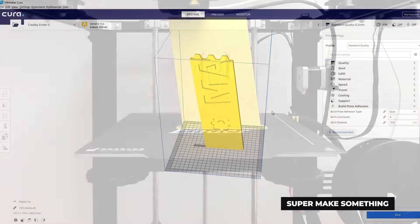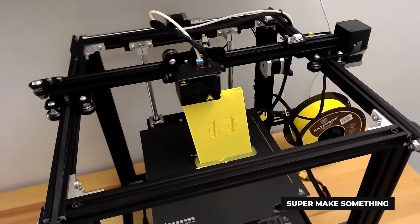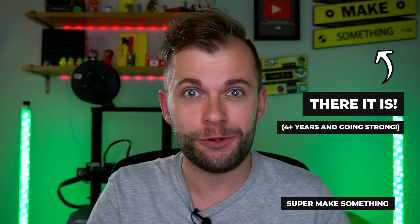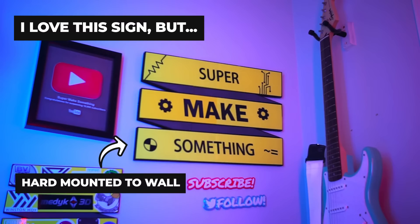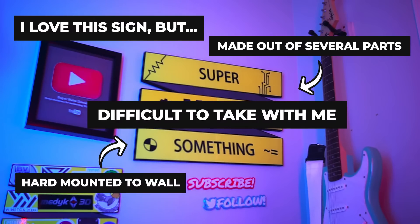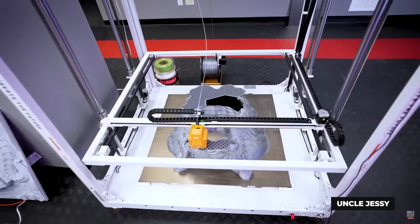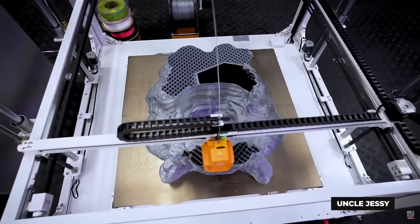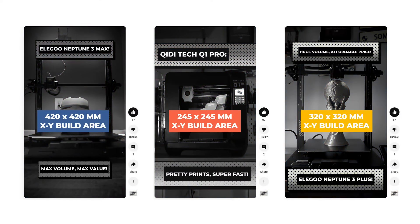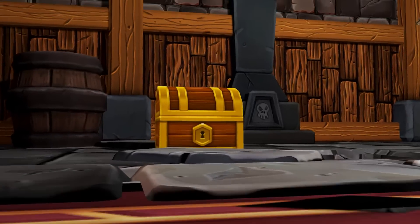A few years ago, I made a giant logo sign using 3D printing, which has hung in my studio as a Super Make Something background prop ever since. The sign itself is great, but because it's hard mounted to my wall and made out of several parts, it can be difficult to take with me to outreach events. Even though 3D printers have gotten a lot bigger over the years, none of the ones that I own have a build area large enough to print out a sufficiently large sign in a single piece. So what's an alternative solution?